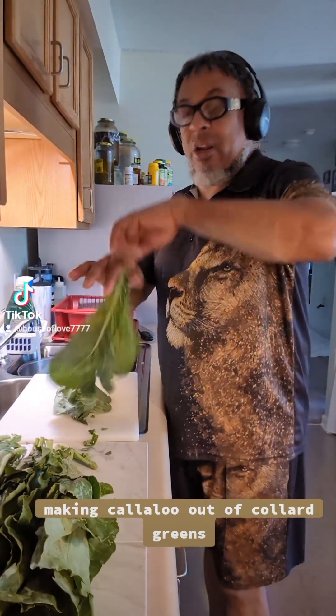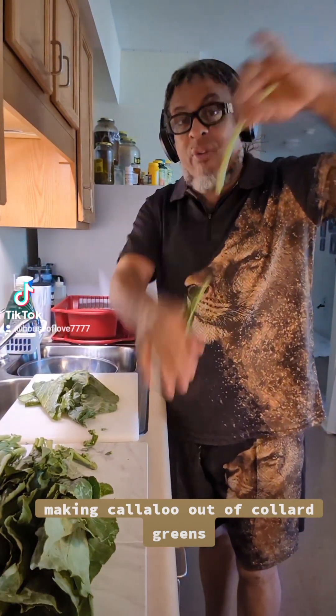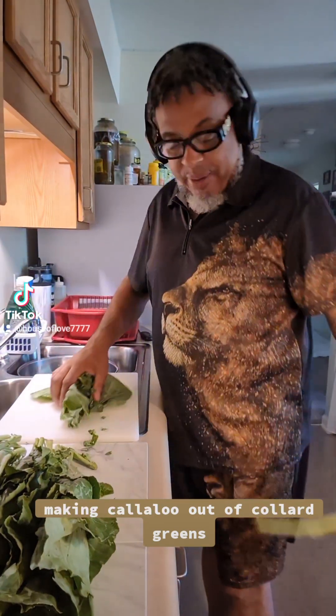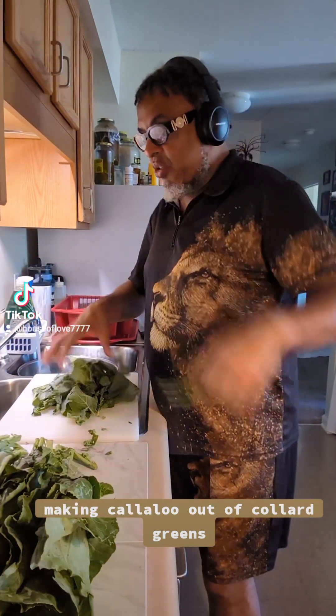Here I'm making some callaloo out of collard greens. If you want to learn how to do this, take the leaf off — just go like that. Some people peel it, but that's time wasted. And I cut them very fine like a suitcase.